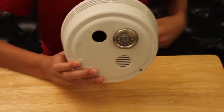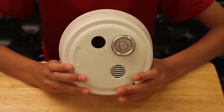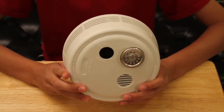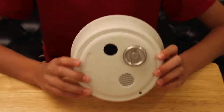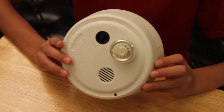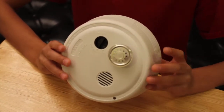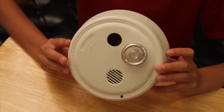Smoke detectors should be tested weekly and should be put on every level of your home and inside and outside of every bedroom. I strongly recommend getting this type of smoke detector to protect your home. Also, you should not just have photoelectric alarms — you should also have ionization alarms.